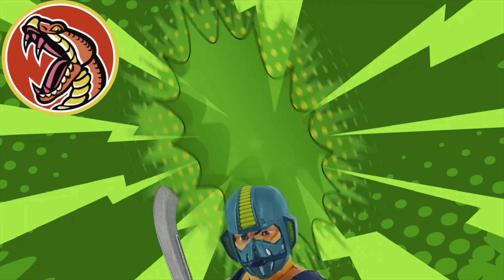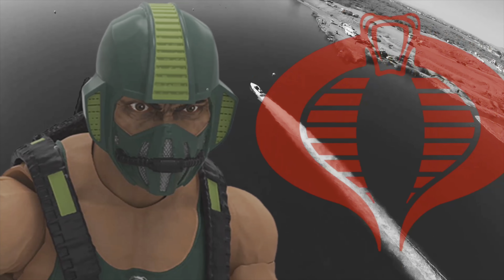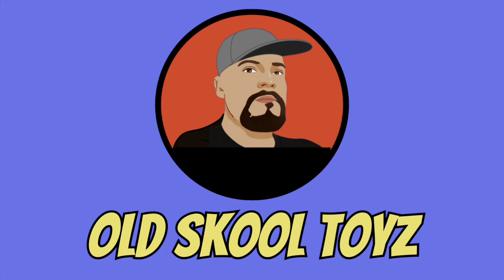Do you like adventure and cool action figures? Well, come join the fun — it's Old School Toys with Blaze!